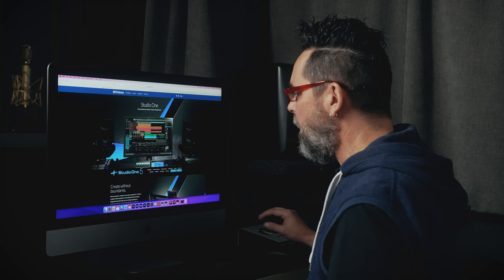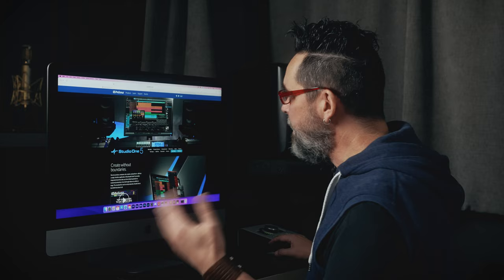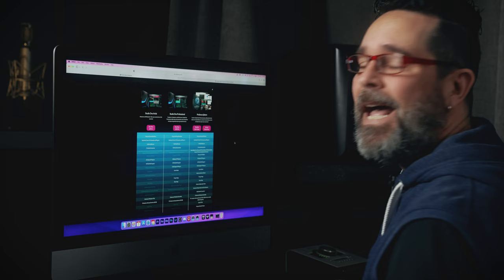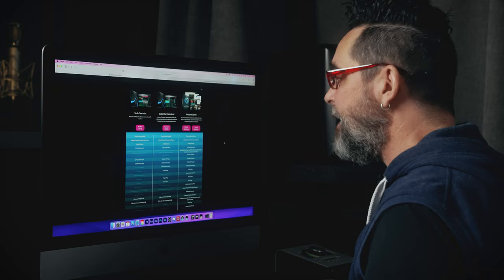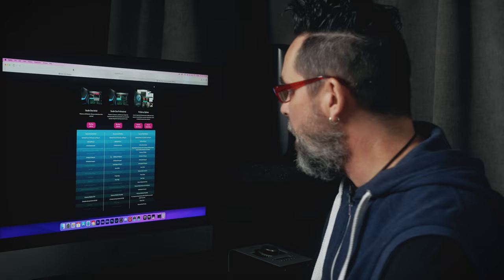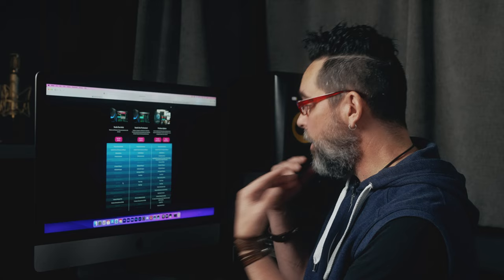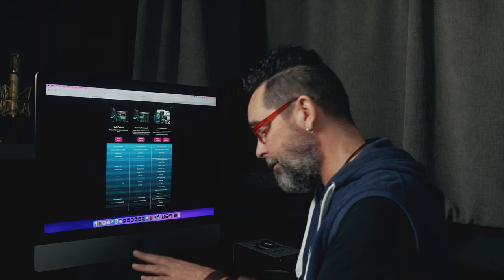Here is a DAW I think is great for starting out — it's called Studio One, it's by PreSonus. You get lots of stuff: a drum machine inside, some keyboard stuff, and it's basically limitless. Studio One Artist is $99.95. It has unlimited tracks, effects and plug-in channels, unlimited buses, five virtual instruments, and 27 native FX plugins — things like compression, EQ, and reverb. Third-party plugins will also work inside this. You could stick with this program your whole life.